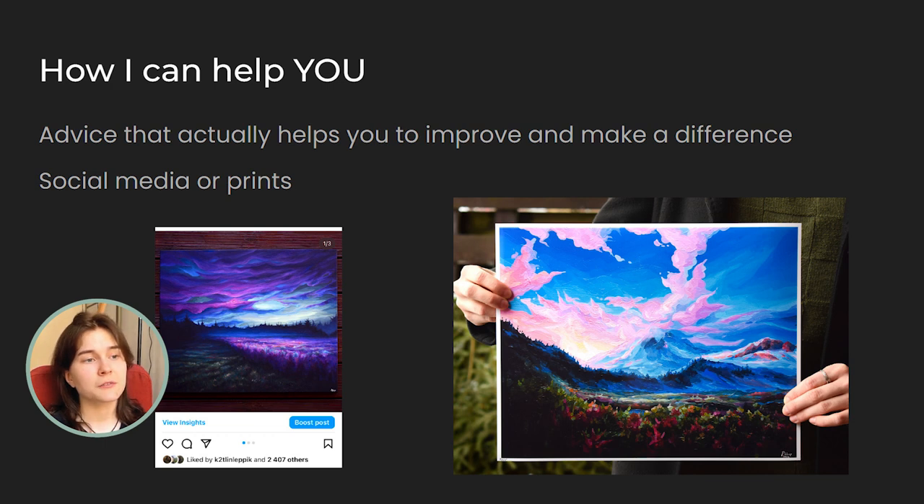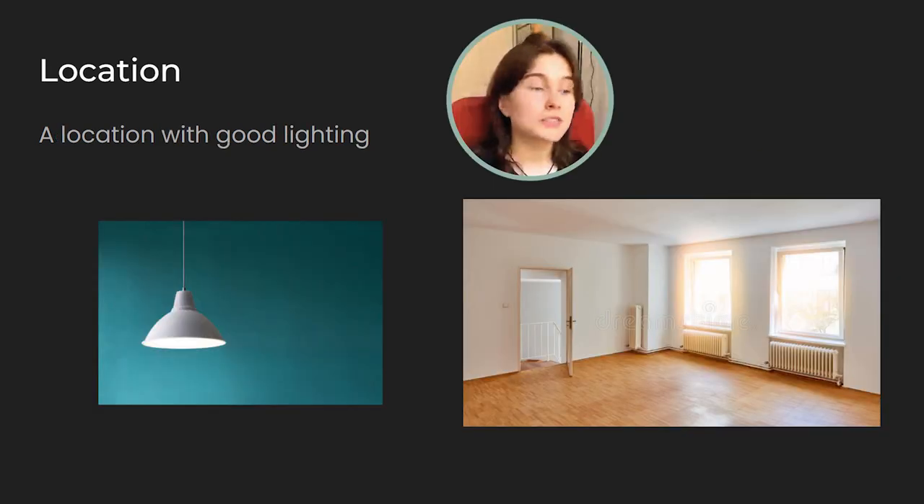I want to clarify that this tutorial is aimed at people who want to photograph paintings with at least some level of texture. For example, for drawings, it's probably more convenient to use a scanner, but I have painted with at least some level of texture at all times, so I haven't really looked into that. I don't know much about scanners. So here are some steps to follow when photographing a painting.